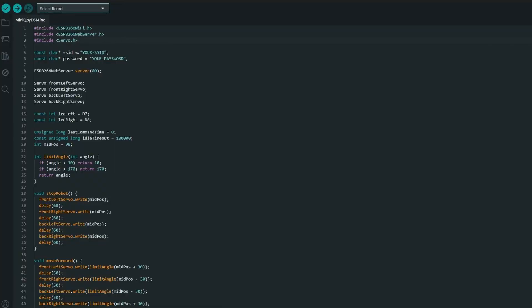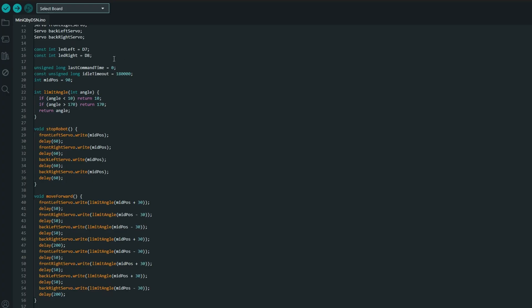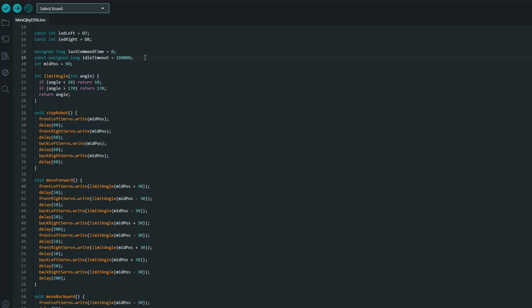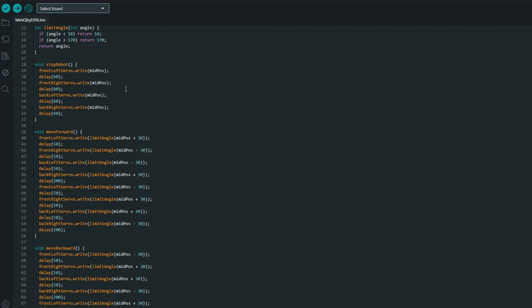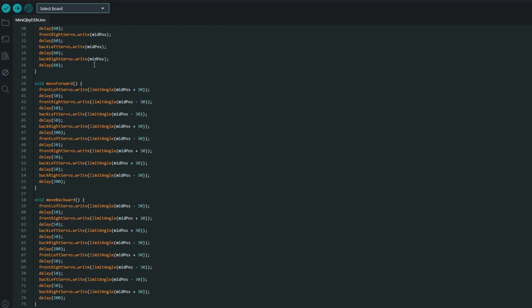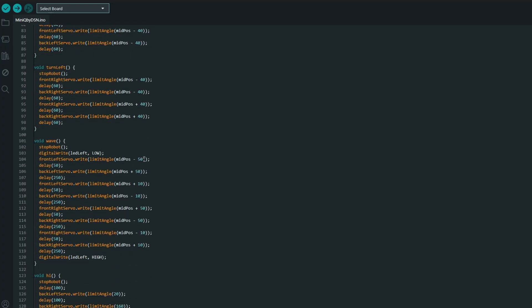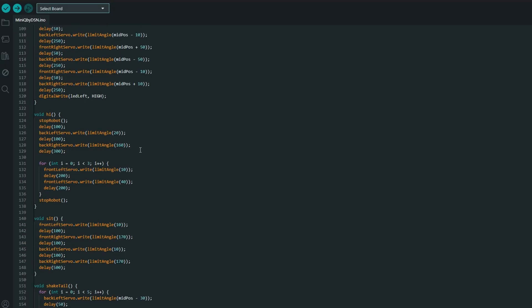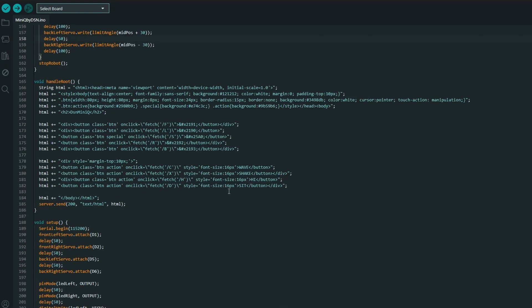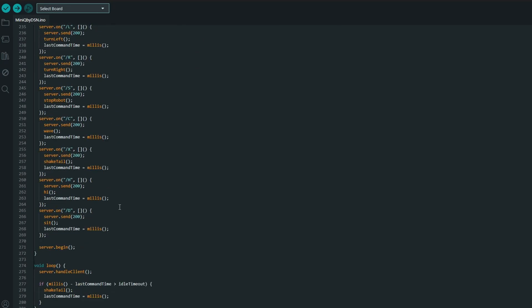Now let's continue with the code section. In this script, you don't need to change anything except the Wi-Fi credentials. Just update these two lines with your SSID and password. If you don't send any command within the idle time, the robot moves randomly. This is the normal position — we also use this function to calibrate the leg position. These are the movement functions; you can add new ones or adjust the movement degree limits here. If you add a new movement function, you must also add a new button in the web interface and update the listener area.